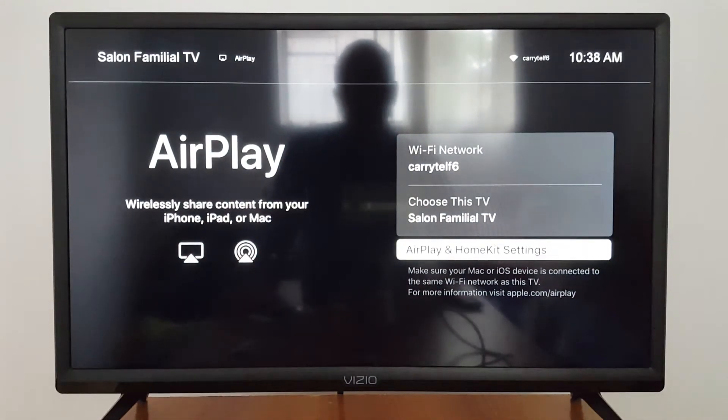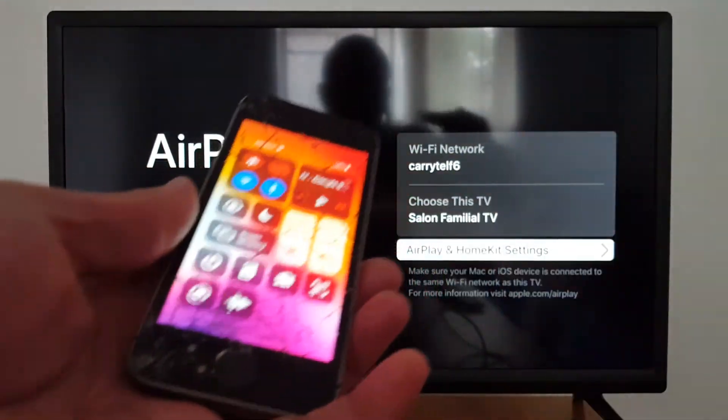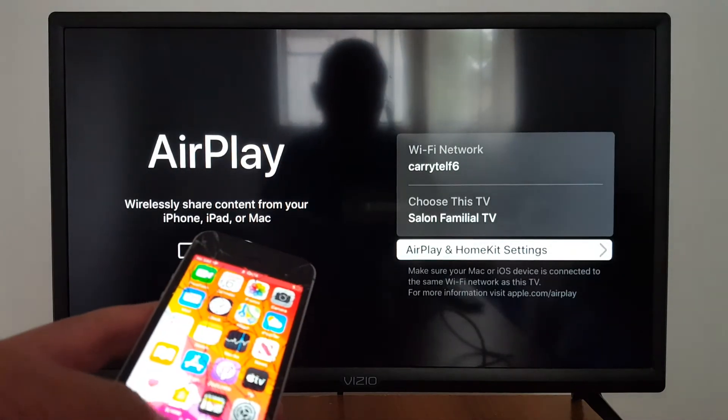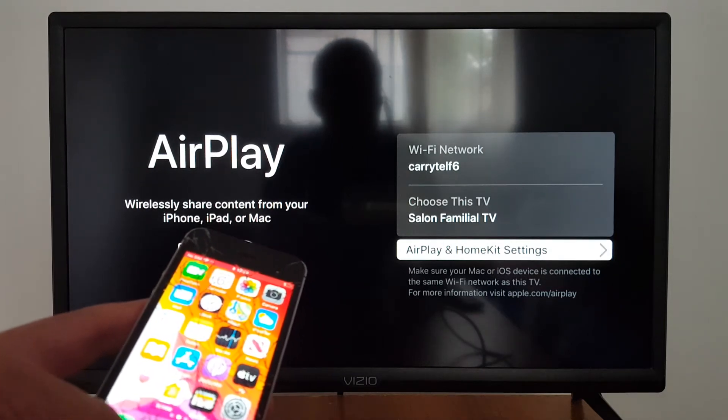It says wirelessly share content from your iPhone, iPad, or Mac. I'm using an old phone. Make sure you use the same Wi-Fi network connection in both devices.